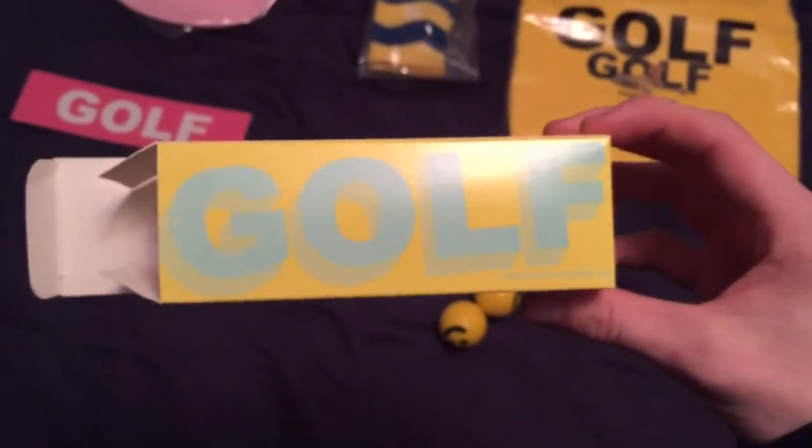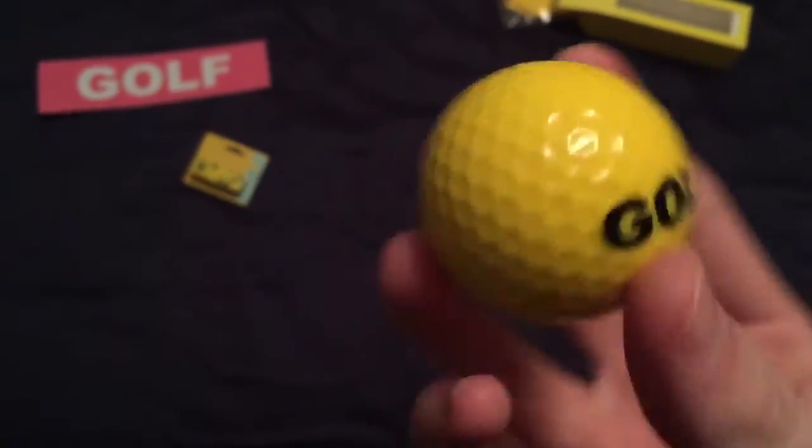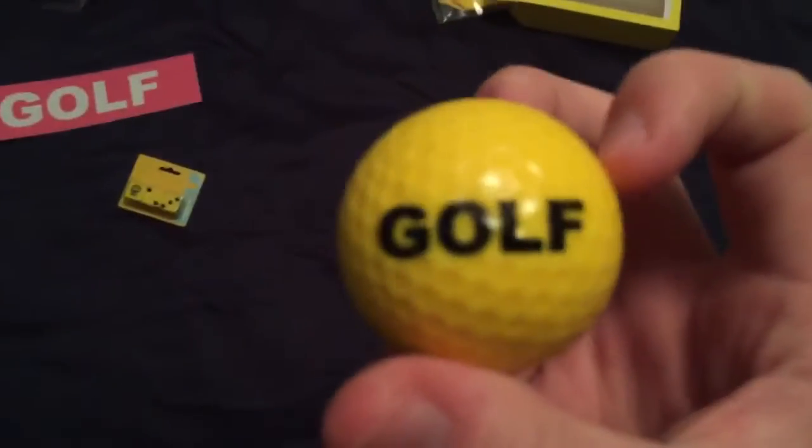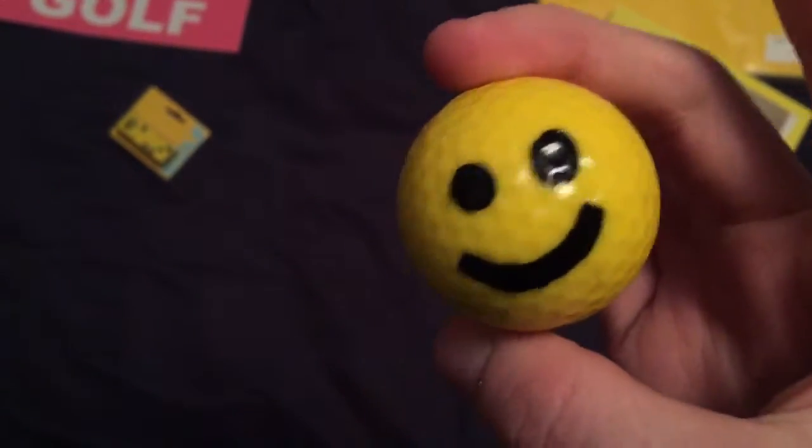Starting off with the Golf golf balls — comes with three in this 3D-ish cardboard box, designed in Okaga, California. Nothing else on the box. The balls have a smiley face detail on the front and 'Golf' on the back. I just noticed one of them has an ink stain on it — I guess the ink was really fresh or something.